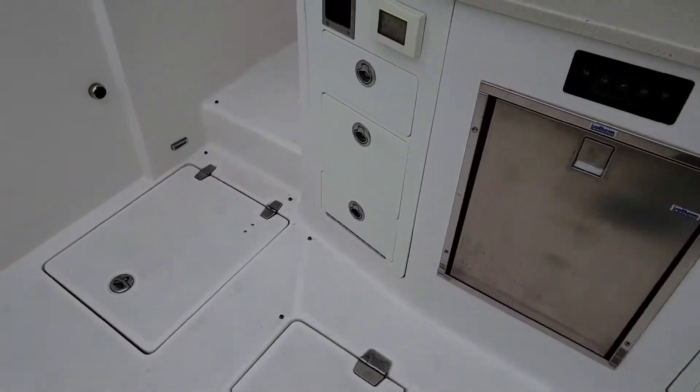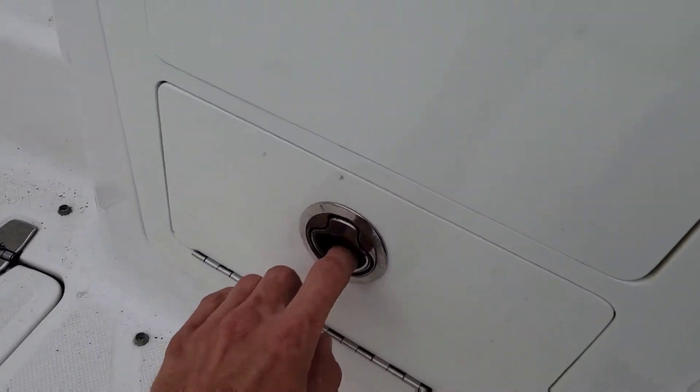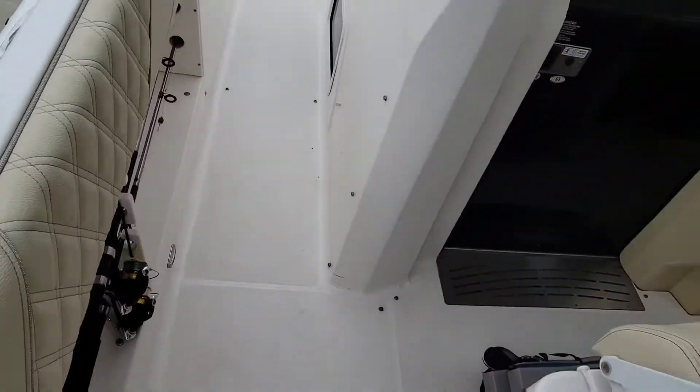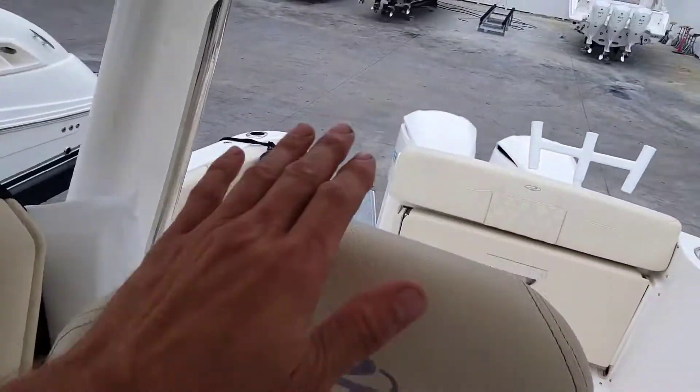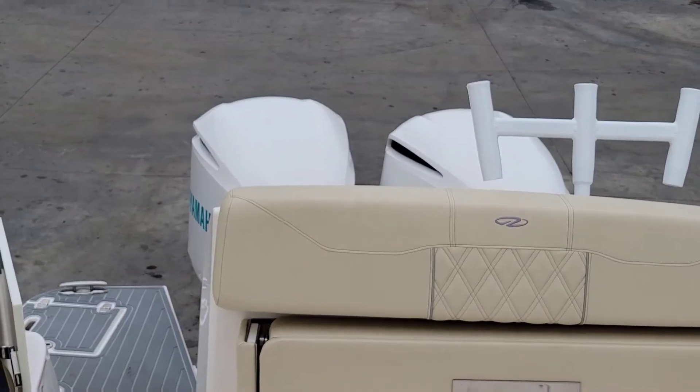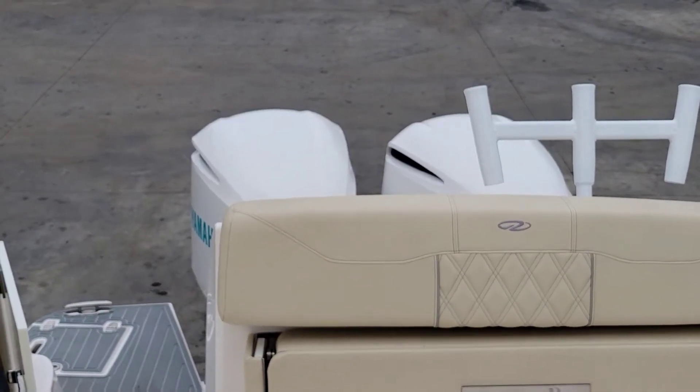Let's jump on here and fire everything up — get our batteries on, jump up here, turn it on and see if we got codes right away. If you look back here you can see that our motors are actually at the wrong angle already.